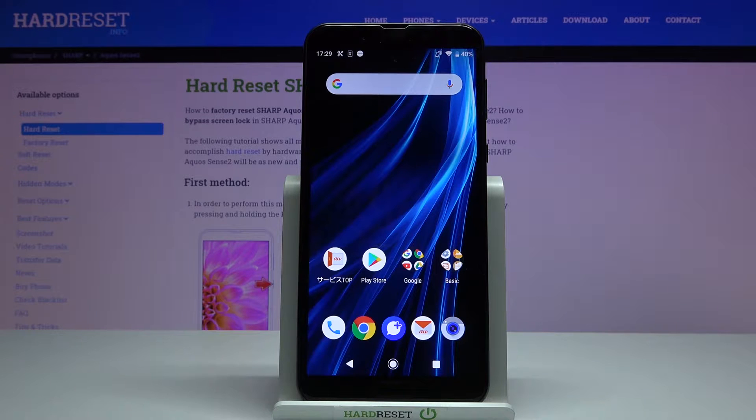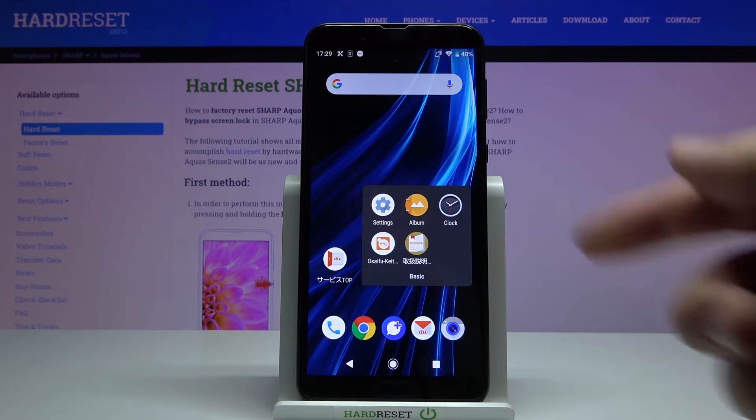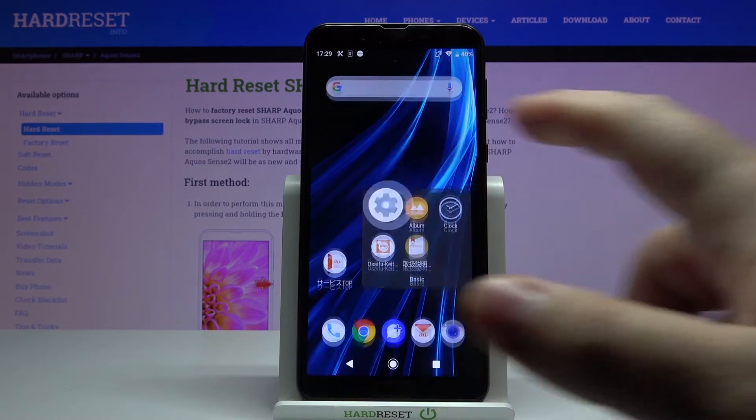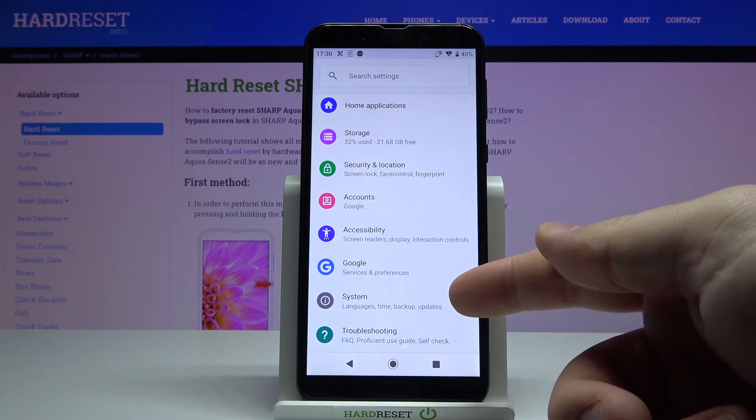First we need to open the settings to do it. Let's tap on the basic folder right here to open it and then tap on the settings icon. In settings, let's scroll down and select the system.